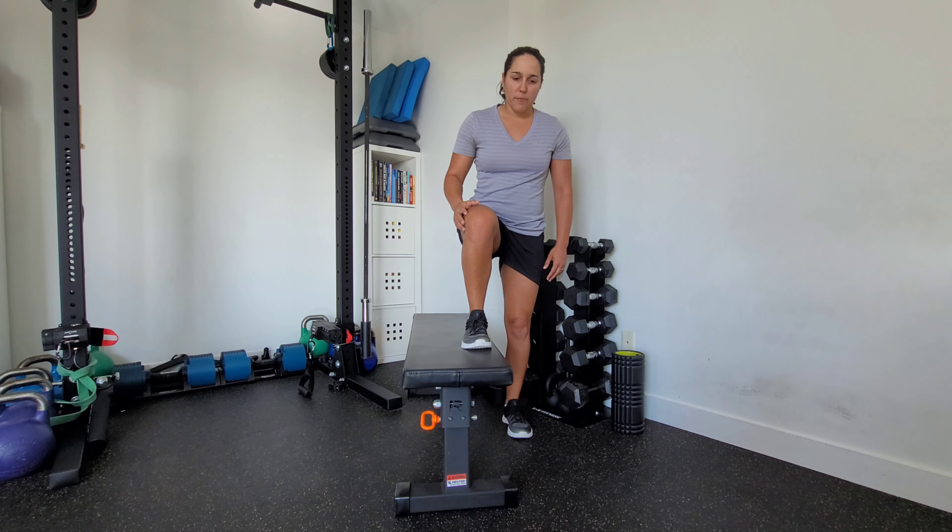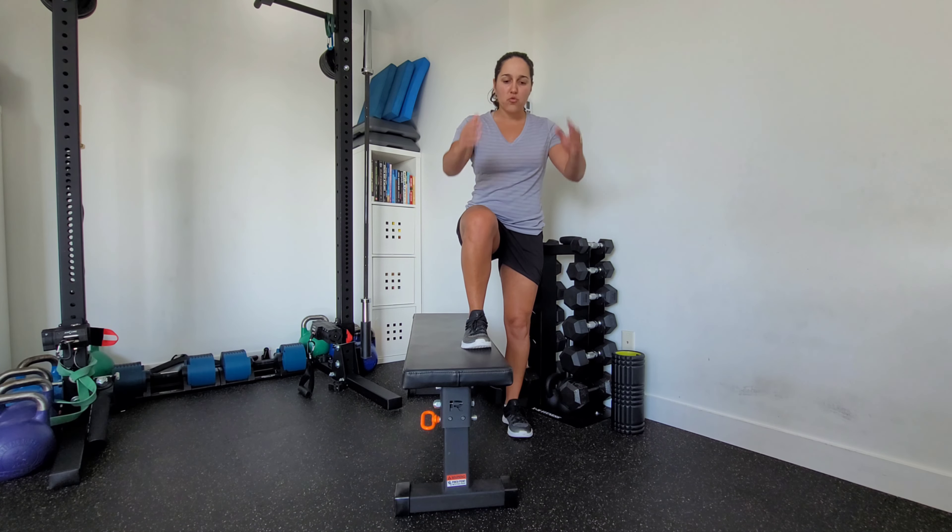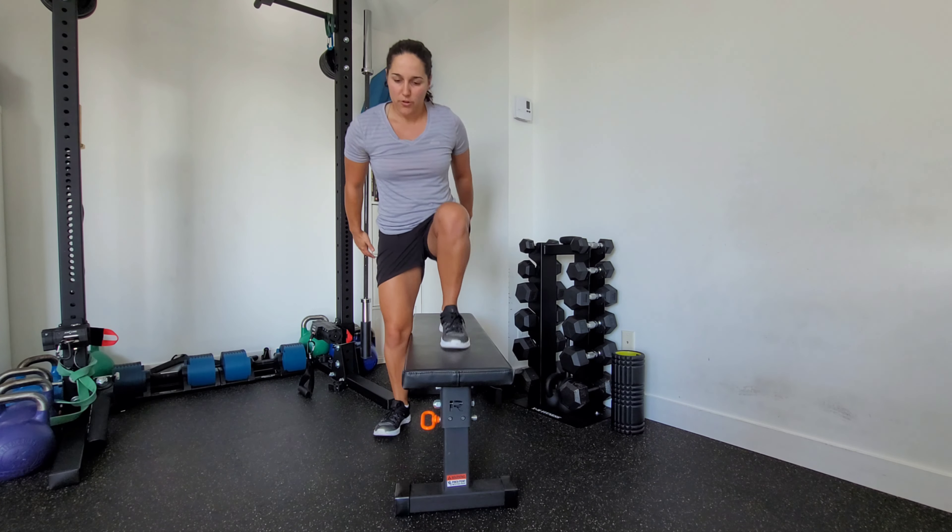You're going to start with one foot on the bench, drive down through the bench, and jump over to the other side.